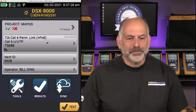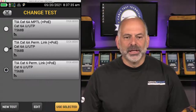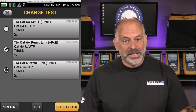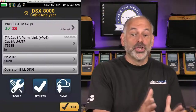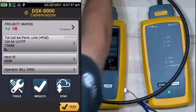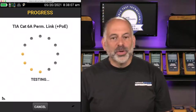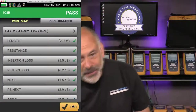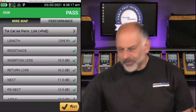I'll hit the home button and change to our CAT 6A permanent link test. I select CAT 6A from the home screen and say Use Selected — now we're changing our test to CAT 6A without changing our cable IDs. We'll move our cables over to the CAT 6A connection, hit Test, and it passed. Let's move over to the other CAT 6A and test one more.